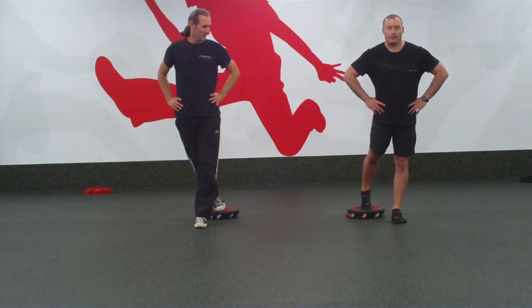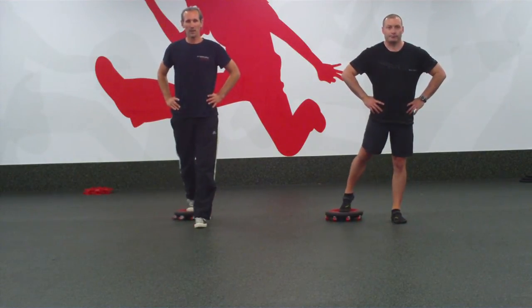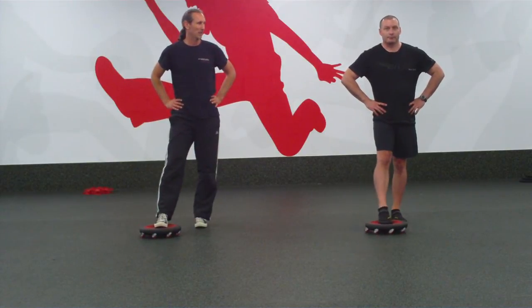Just do two more — back, slow with control — and we'll do one more. Okay, bring it forward again. We're going to do a movement called a half asterisk.